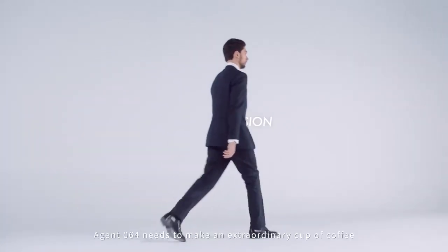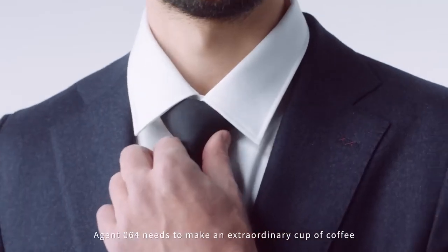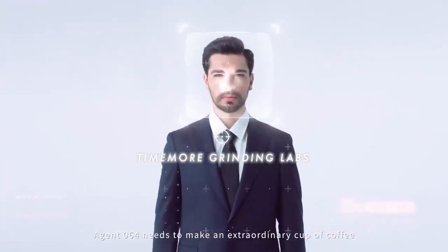An undercover operation. Agent 064 needs to make an extraordinary cup of coffee.